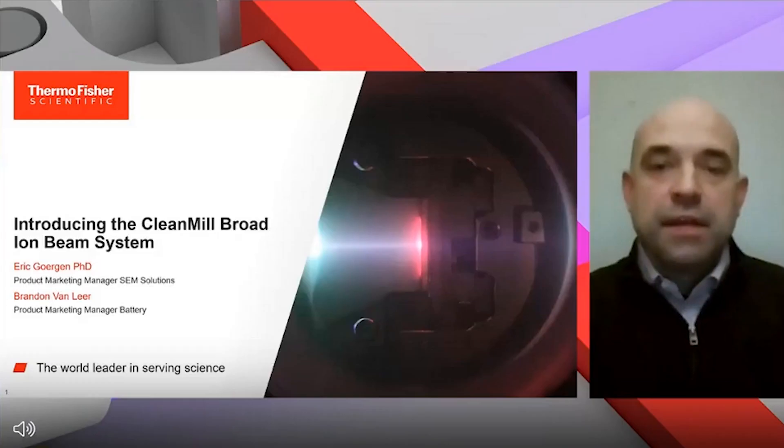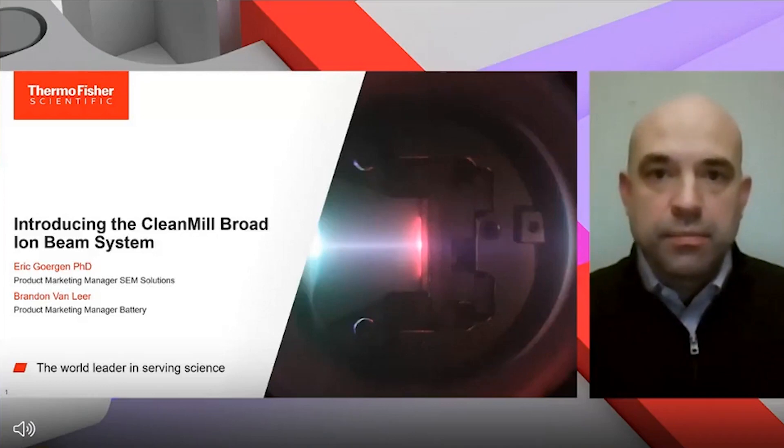Welcome everyone to the webinar introducing a new system from Thermo Fisher Scientific, the CleanMill Broad-Ion Beam System. My name is Eric Gergen and I'm the Product Marketing Manager for Sample Solutions with Thermo Fisher. Today I'm going to walk you through some of the high-level details of our new product, its capabilities, and give some application examples. We'll also have some time at the end for Q&A.